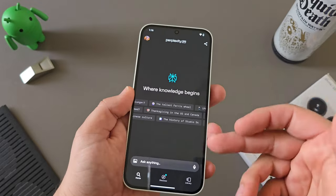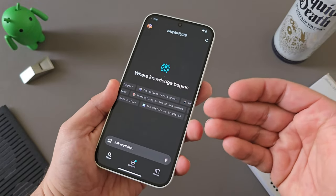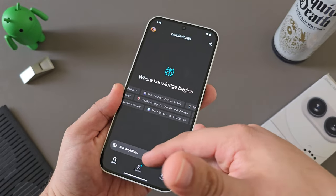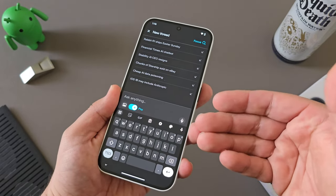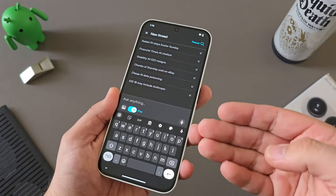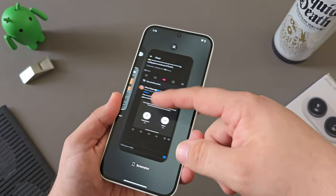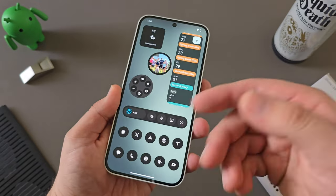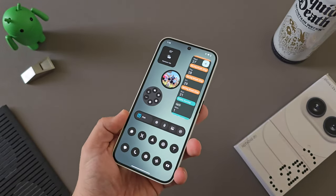Unlike Google and Samsung this year, Nothing did not dive into AI on the device, rather partnering with Perplexity Pro. You're actually going to get a free year of Perplexity Pro on the 2A with your purchase, which is a really crazy deal because that's $200 a year. For a $350 device, that's a lot of value through that partnership, and I use Perplexity Pro and that widget quite often.